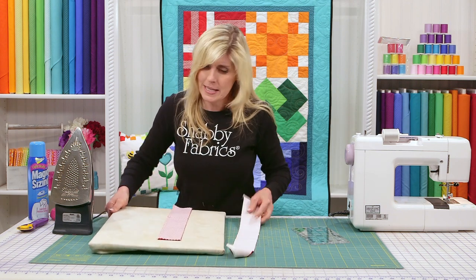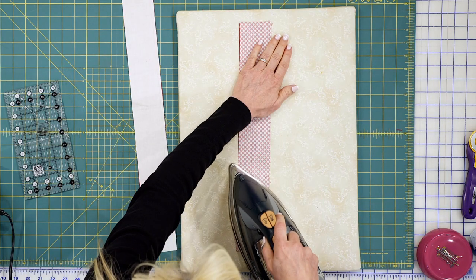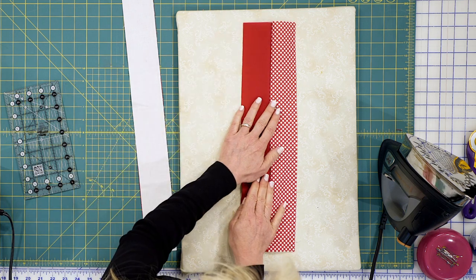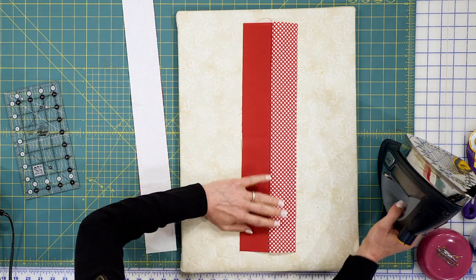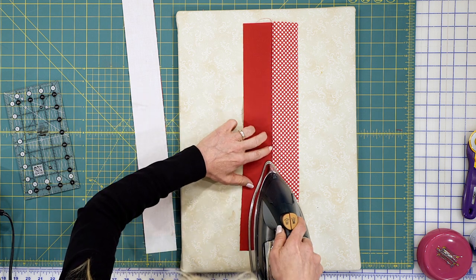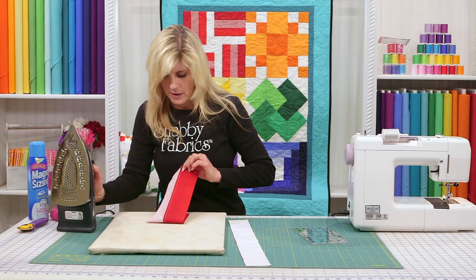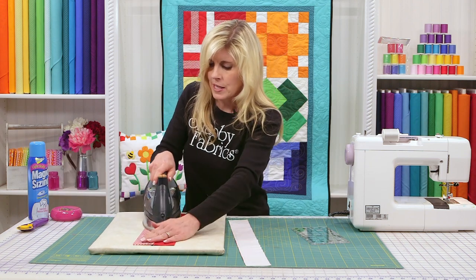First I'm going to set the seam again — just warming this fabric up so it's a little more pliable. Then with my hands I'm going to press to the right, so that seam should be scooting underneath to the right all the way down. As I'm pressing, I'm feeling it — is that seam behaving? Yes, it's going in the right direction, making sure that seam is where it belongs.